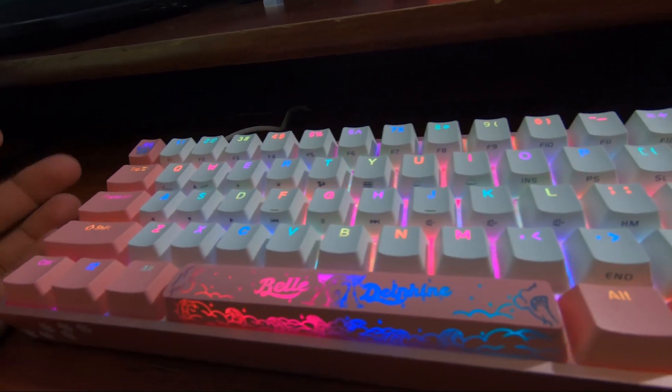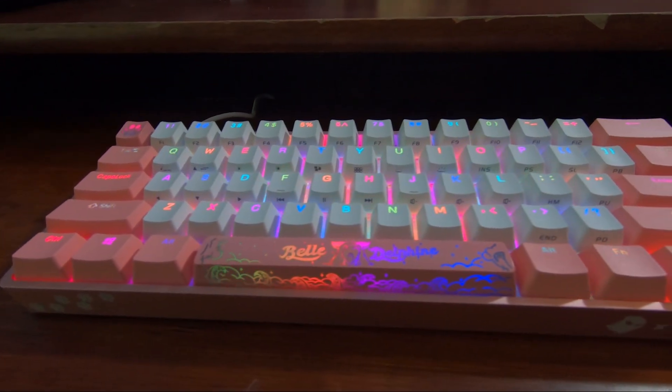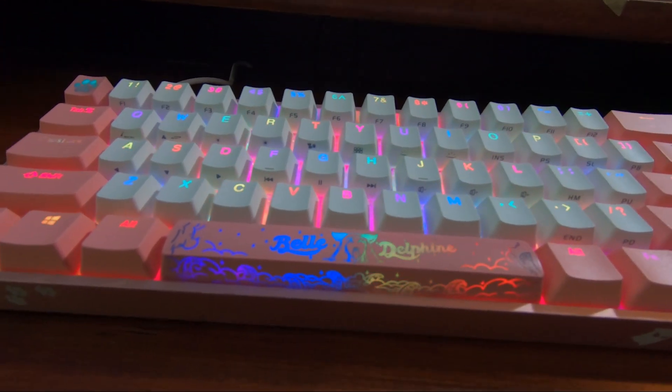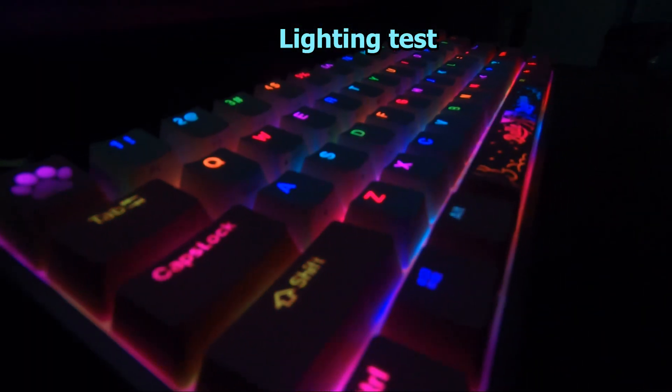So yeah, you just use FN+Tab or FN+Control to set up how you want your colors to be. That's pretty much it for the keyboard.